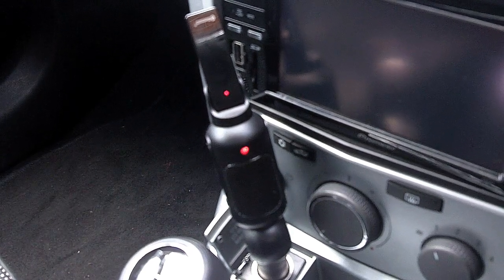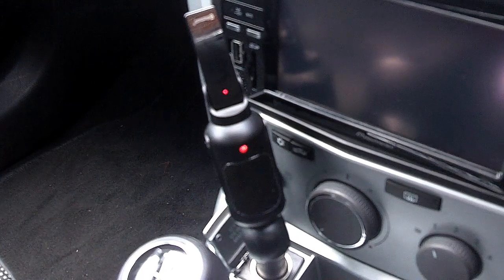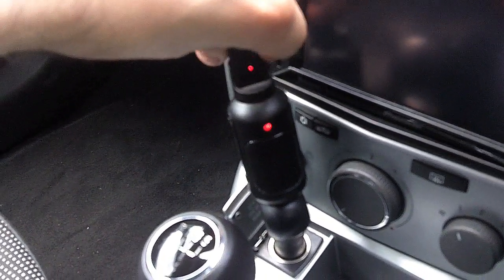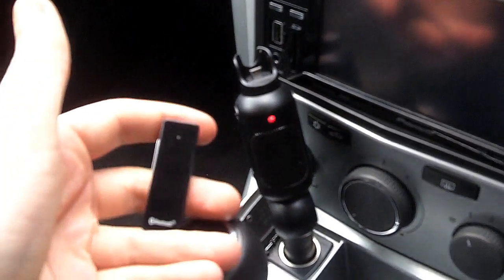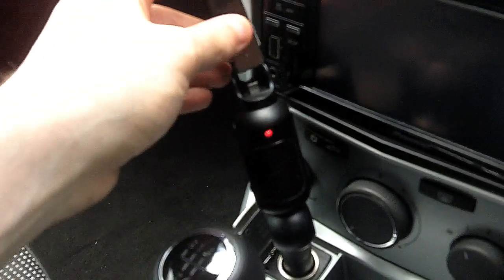At the moment, as you can see, it's in the in-car hands-free configuration with a Bluetooth headset plugged in on the top. If you want to use the Bluetooth headset on its own, simply unplug it from the unit and you're good to go. When you're done using it and want to charge it, simply plug it back in again.